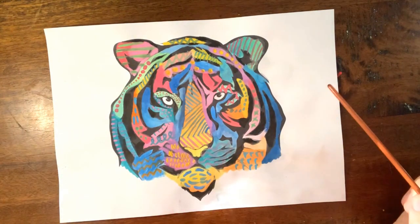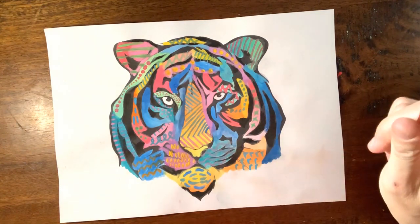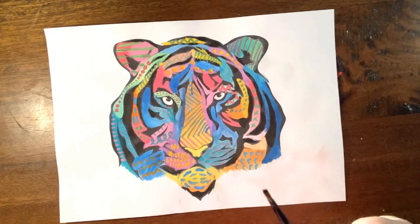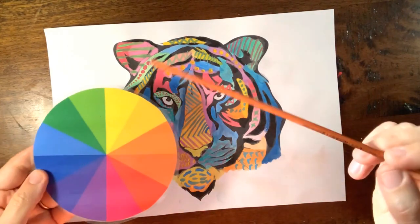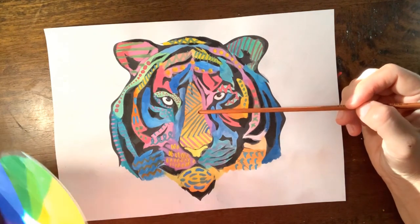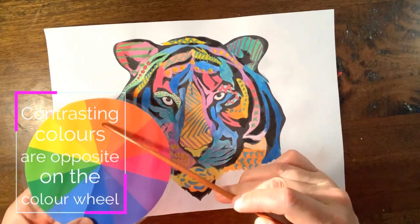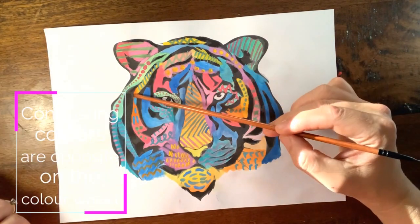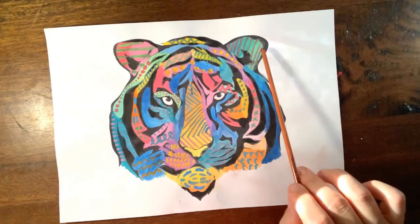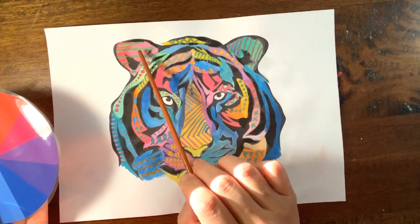Once the whole tiger was completely covered in paint, the next step was to think about contrasting colours, because we're going to use contrasting colours over the top using patterns and lines. Remember from our last video, contrasting colours sit opposite on the colour wheel. For example, look at the nose — orange for the base and the line on top is blue because that's the contrasting colour. The ears: the base was green, so the contrasting colour on top is pink, and on the other side it's pink with a green line.